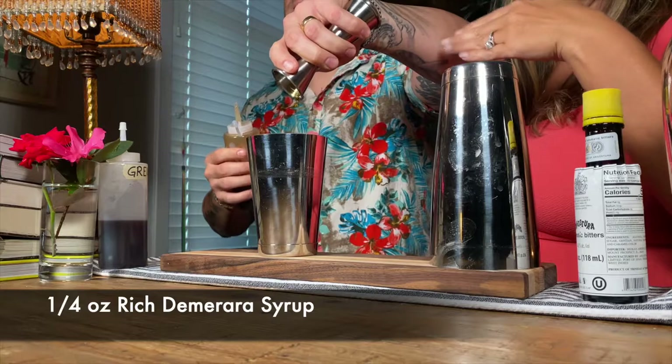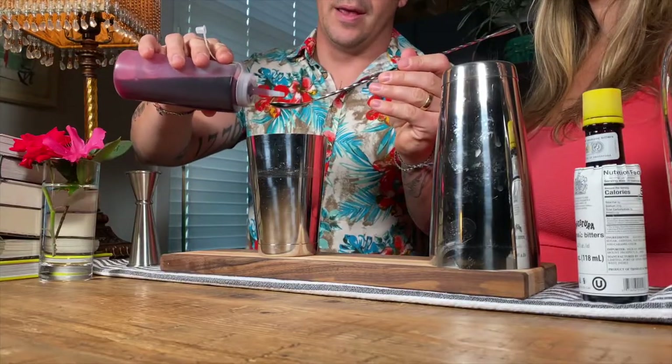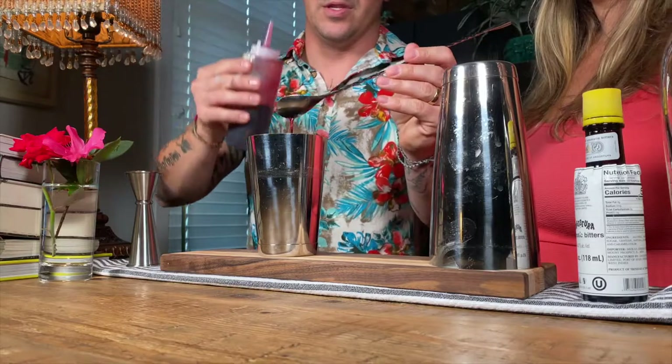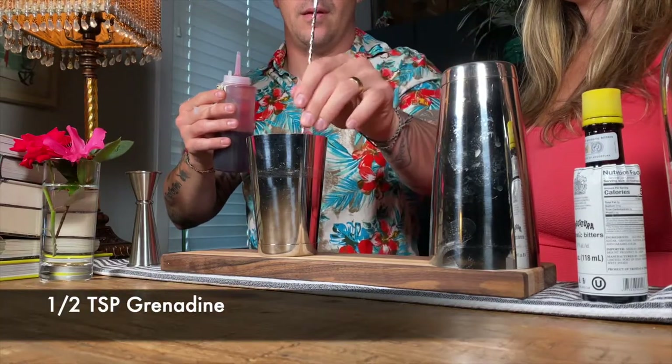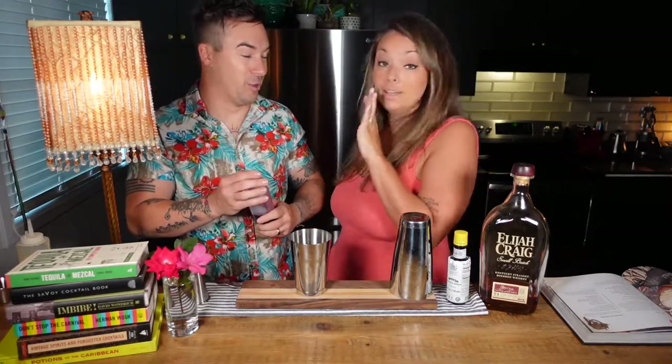When we say rich syrup, that just means instead of a simple syrup being one to one — one part sugar, one part water — a rich syrup is two parts sugar to one part water. That's where the richness comes from. Last but not least, we've got some house-made grenadine — just a half teaspoon or half bar spoon. For those that don't know, grenadine is not cherry syrup from a plastic bottle. Grenadine is pomegranate juice and sugar, equal parts, reduced into a syrup. We use POM Wonderful pomegranate juice.